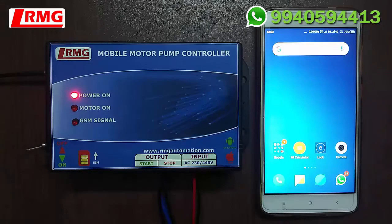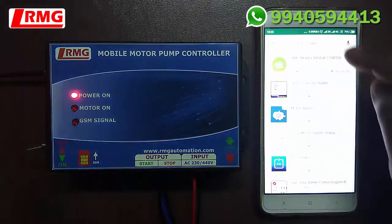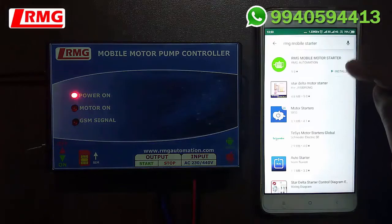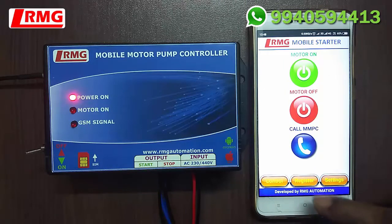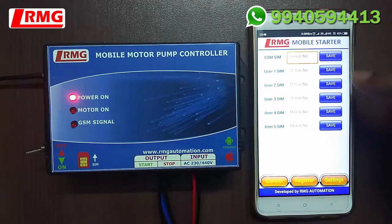Now let's see how to configure, control, and monitor the GSM unit. Go to the Play Store, search for 'RNG Mobile Starter' and install it on your Android phone. Open up the app and you can see three menus: Control menu, Register menu, and Settings menu. Click on the Register menu and enter your own GSM SIM number.